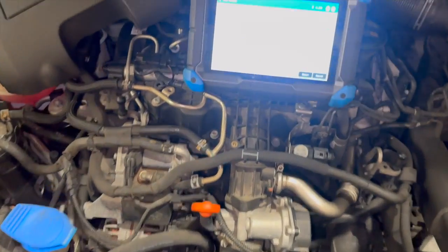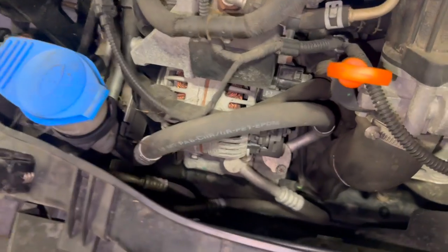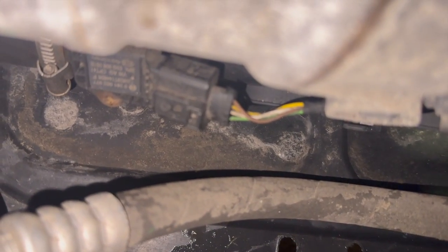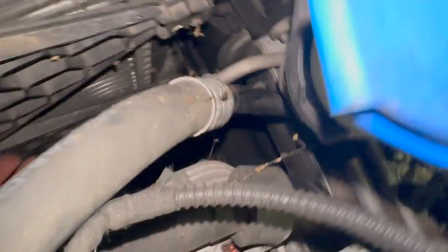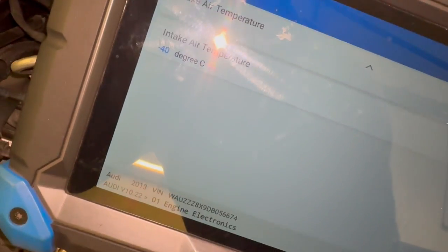Just coming under the bonnet with the diagnostic machine out here - when we've done it I'll show you on the machine what it's reading. The MAP sensor on these is just located just down the front there. Just going to pop the connector off and just plug the new one in and see what it reads. Just to show you quickly as well - with it disconnected you can see it's got a default on there of minus 40.